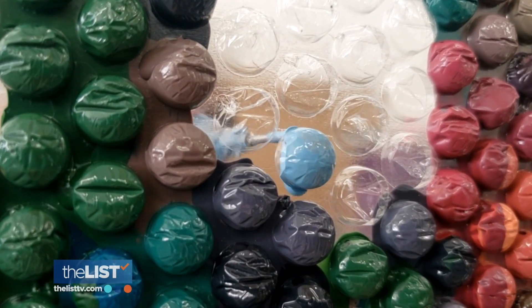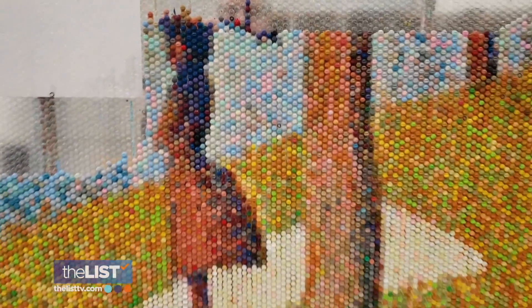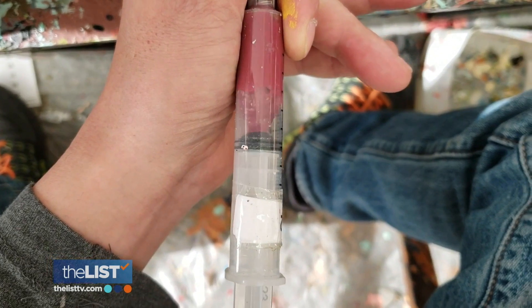Bradley decided to play with the idea of bubble wrap as a wall covering, so he took a roll and got to work. The process is just as painstaking as you might expect. Once he selects an image to paint, he goes about the process of loading the thousands of syringes it's going to take, in up to 116 different colors that he uses.